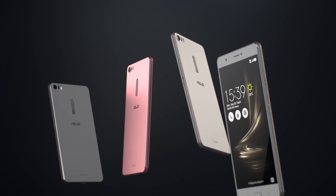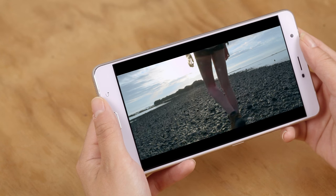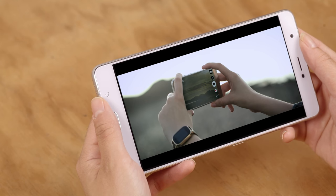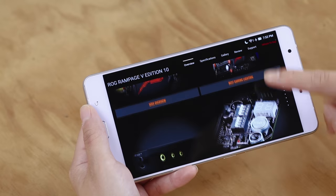For the fashion conscious, this beautiful phone comes with three stylish colors: glacial silver, titanium gray, and rose gold. Built with all forms of mobile entertainment in mind, the Zenfone 3 Ultra excels at whatever you do — whether you are watching a video, listening to your favorite album, gaming, or just browsing the web.